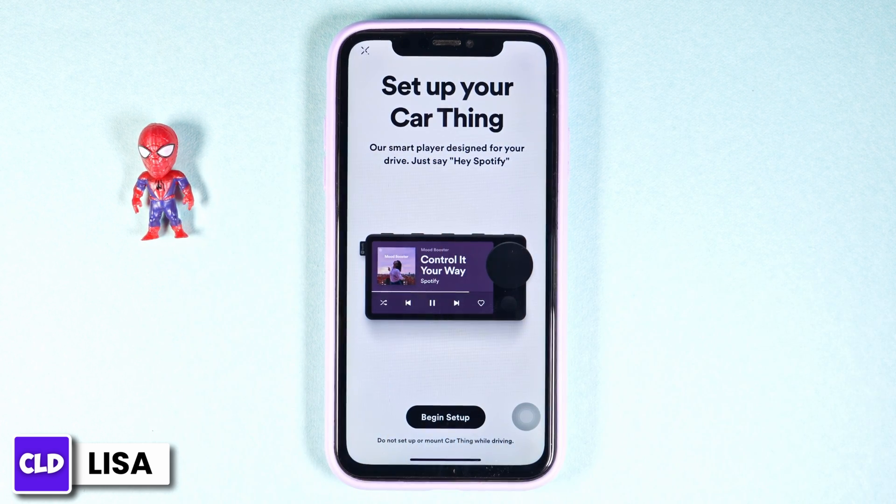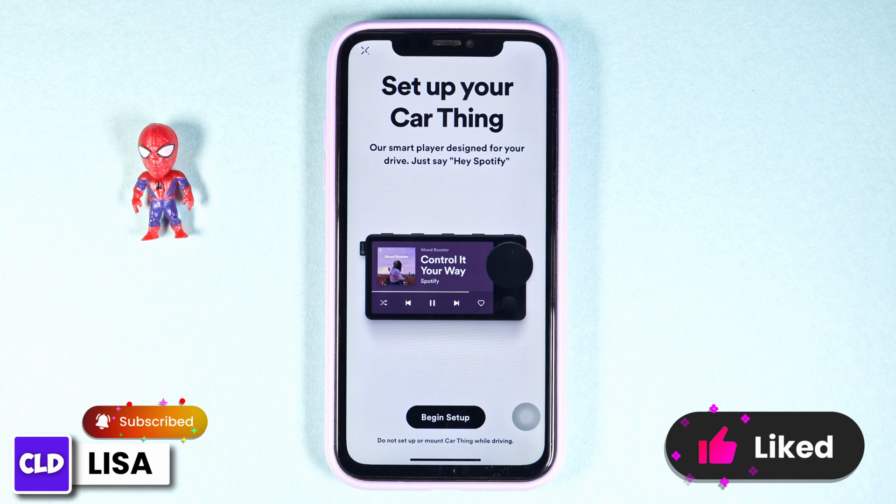Now any song you play on your Spotify will be played on your car as well. This way you can easily turn on Car Mode on Spotify.